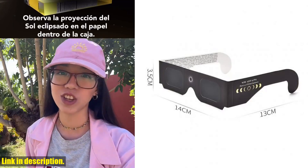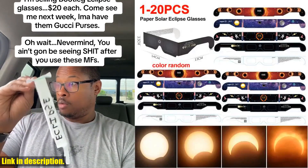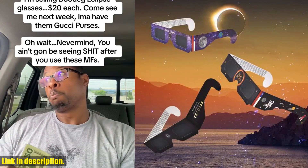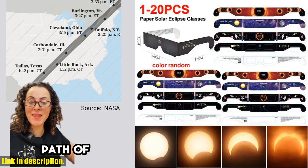Made with high-quality resin and paper, these glasses are durable and designed for comfort with crease lines for a secure fit. What sets these solar eclipse glasses apart is their ability to filter out 99.99% of visible light, providing you with a clear and safe view of the eclipse.